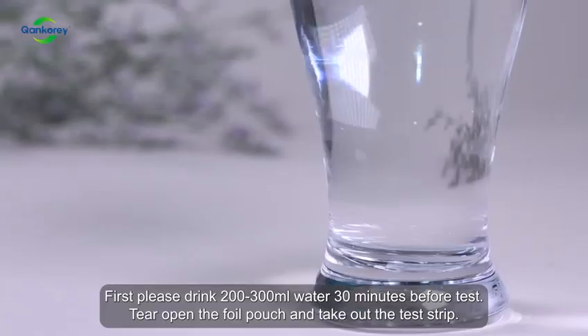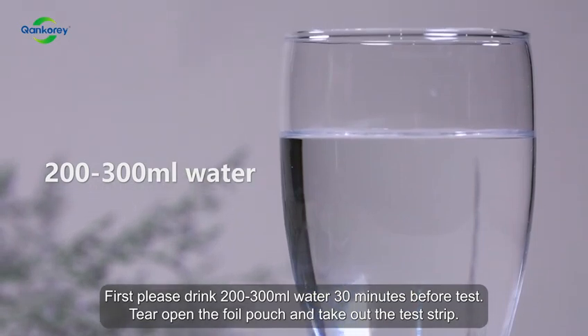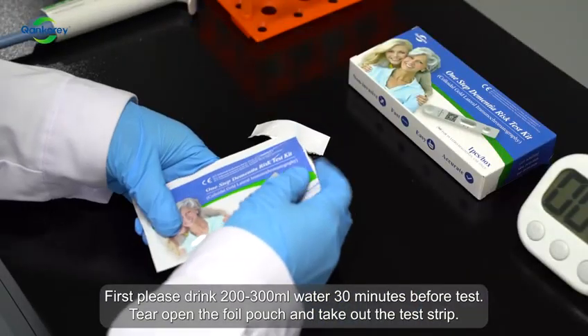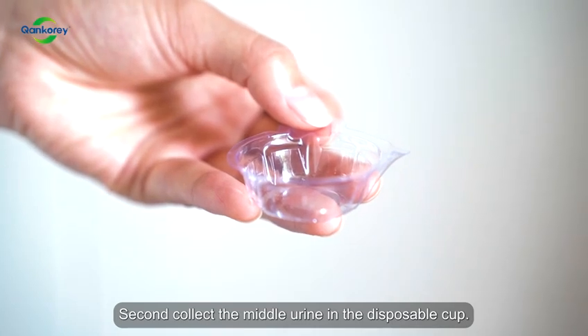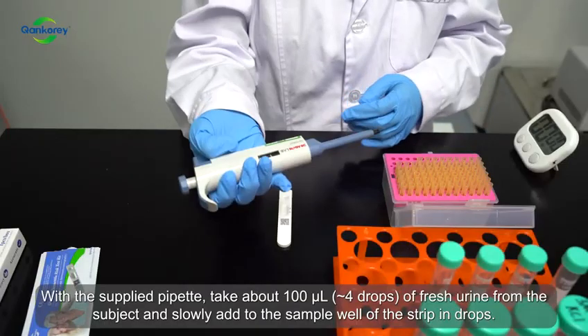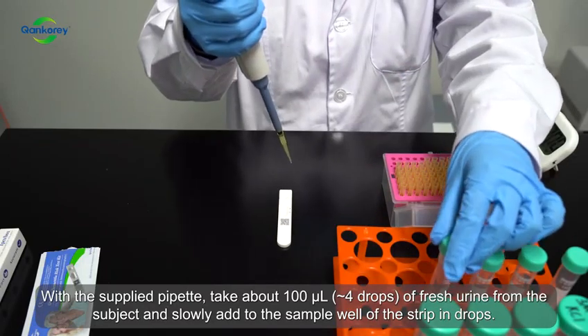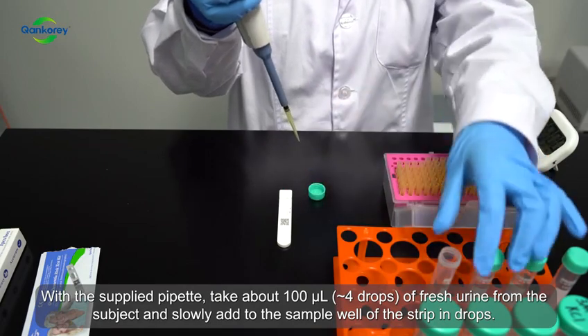Test method: First, please drink 200 to 300 milliliters of water 30 minutes before the test. Tear open the foil pouch and take out the test strip. Second, collect the midstream urine in the disposable cup. With the supplied pipette, take about 100 microliters (four drops) of fresh urine from the subject and slowly add to the sample well of the strip in drops.